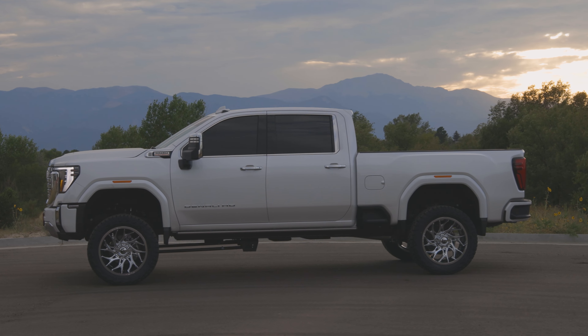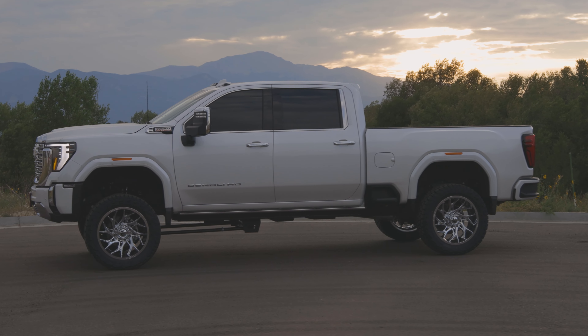Alright guys, Brian with SoCo Customs — give this video a thumbs up, give us a subscribe, give us a follow, and we'll chat with you in the next video.